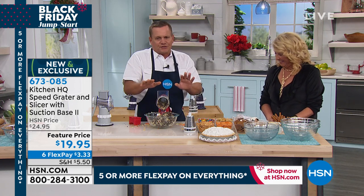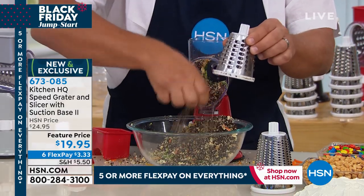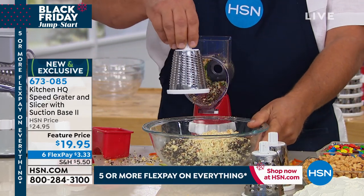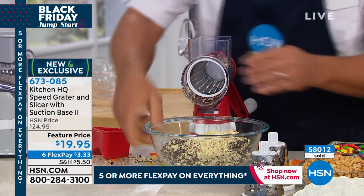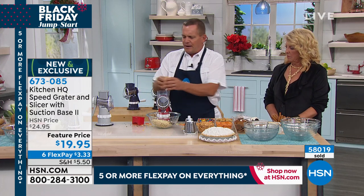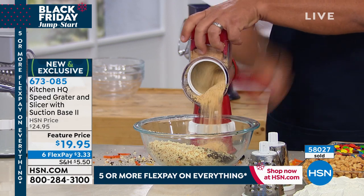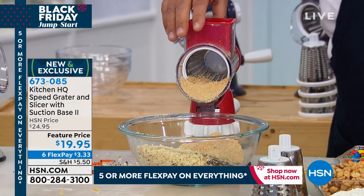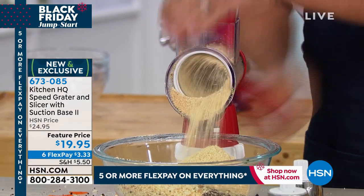Let me show you how easy it is to change out the drums — it comes with three different drums. This is the coarse drum, which I just used for the cheddar cheese. For Parmesan or Romano or harder cheeses, this is the fine grating drum, which I also love for making crusts. I'm going to grab a handful of graham crackers. I used to watch my grandmother do this with a paper bag and a rolling pin. Look how crazy that is — graham crackers for graham cracker crust in seconds. You can take a handful of saltines for a chicken, fish, or meatloaf dinner if you want to make your own breading.